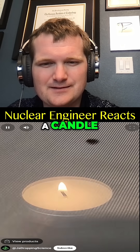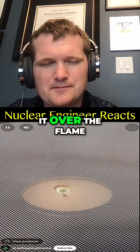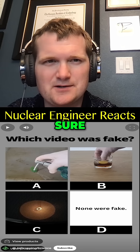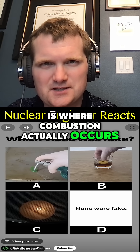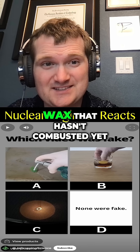See the flame of a candle? It looks like a solid flame, but if you take a strainer and place it over the flame, you can see that these flames are actually hollow. The flame envelope, if you will, is where combustion actually occurs — the hollow part is going to be mostly vaporized wax that hasn't combusted yet.